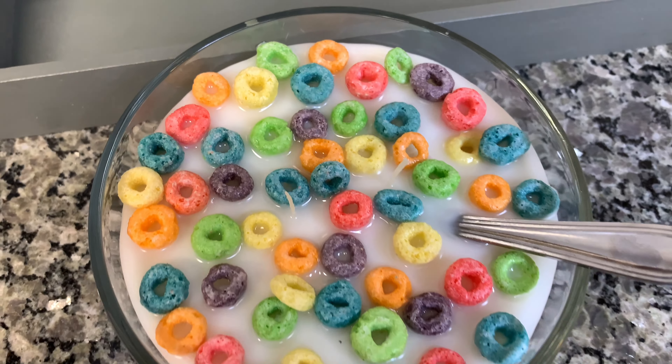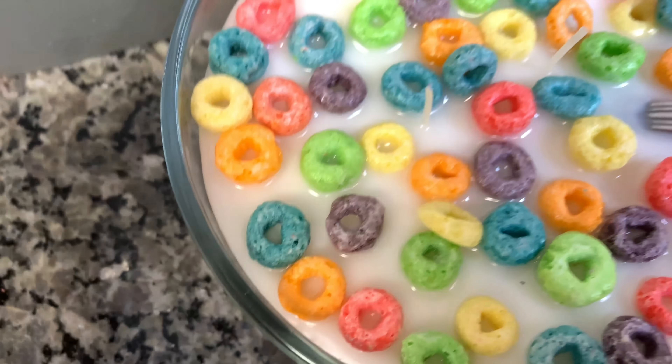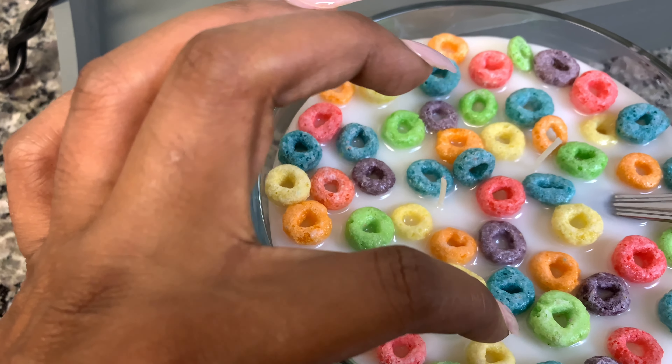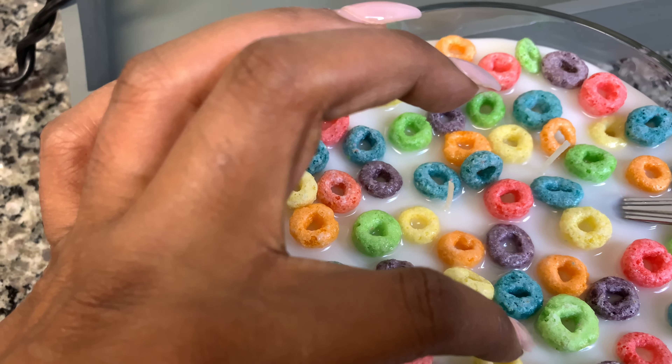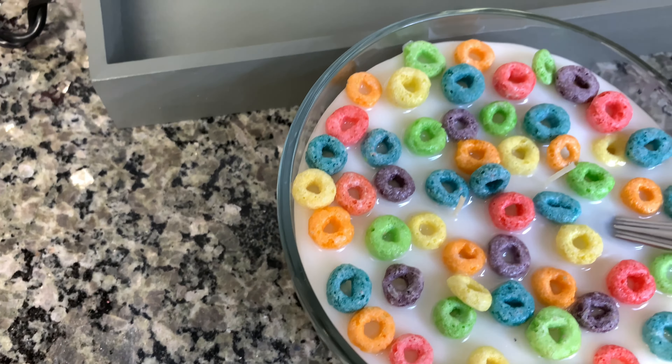Here is the bowl of cereal once the blow dryer is cut off. As you can see it's still kind of shiny and wet — not all the way dry yet. We're just going to let that sit, let it dry, and then we will be done. I'm going to take this to my niece and she's going to love it — she might even think it's a real bowl of cereal because doesn't it look like one?